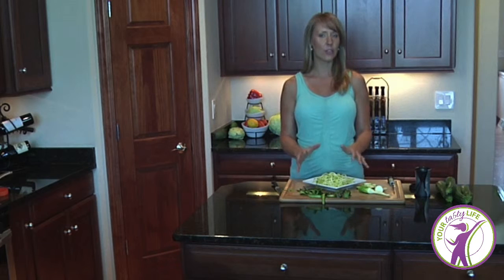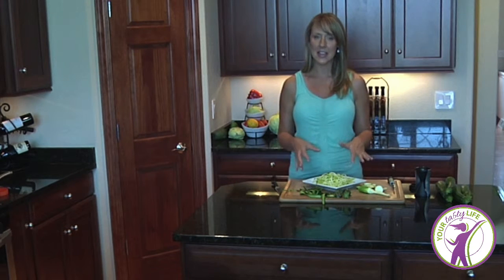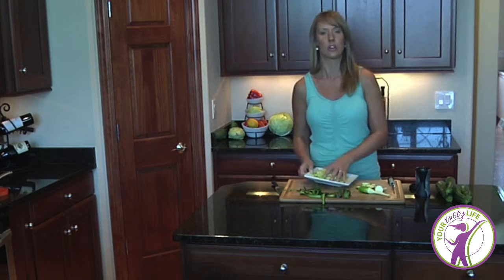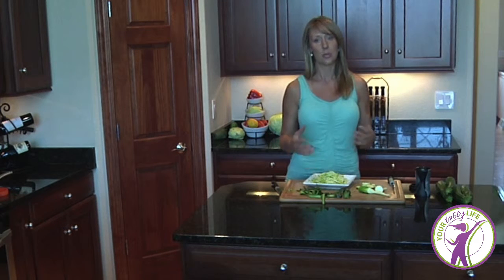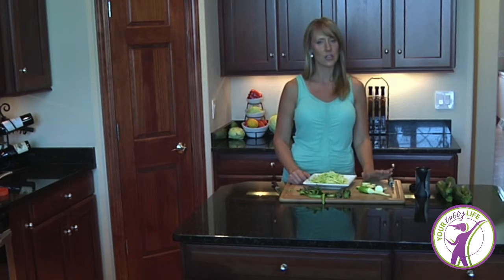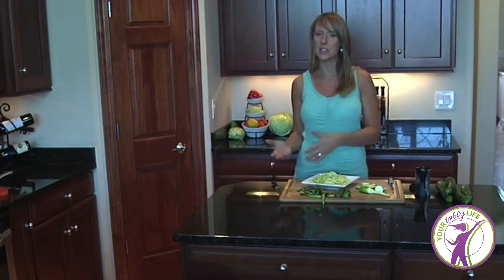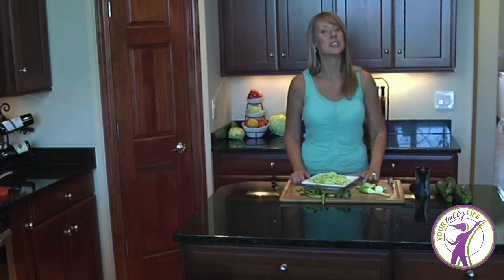For storage, I tend to store the zoodles separately. You can make them a day or two ahead at most. They do get watery because zucchini holds a lot of water — when you make them ahead you break the cell walls and the water releases. Not a big deal: just dump off the water before using. It's a great time saver — it only takes a couple of minutes to prep and a couple of minutes to cook, making zoodles actually faster than regular pasta.